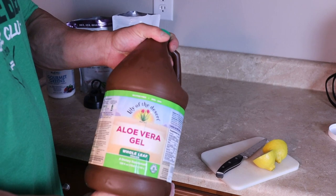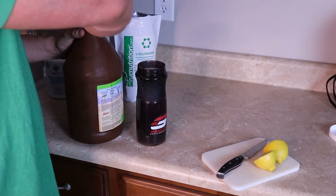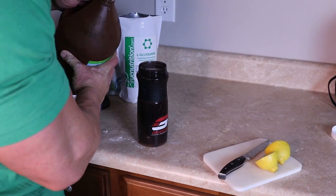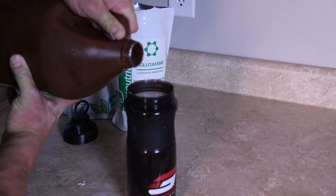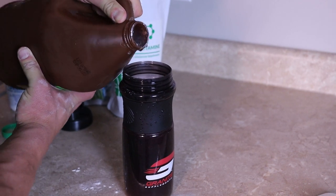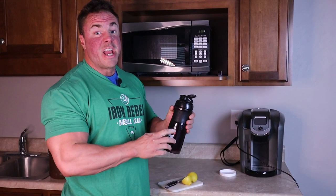And then lastly here is going to be some of this aloe gel. If you want to get all fancy and measure it, one to two ounces — I just kind of squeeze some in there. It's really thick and chunky. You just want to make sure you shake this really well.